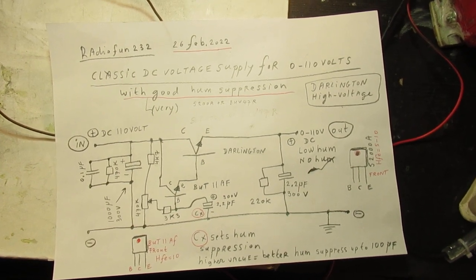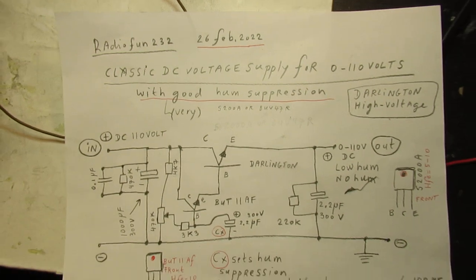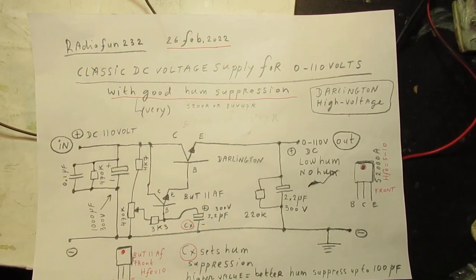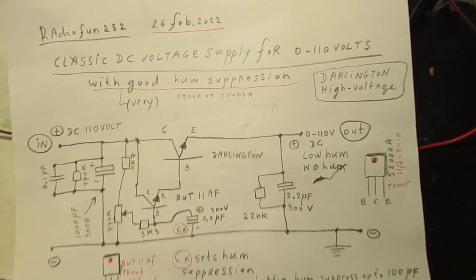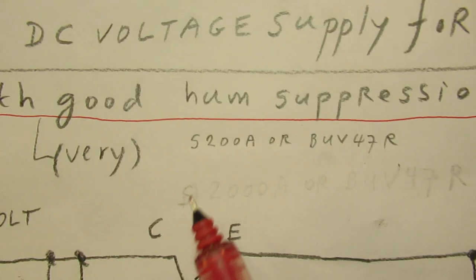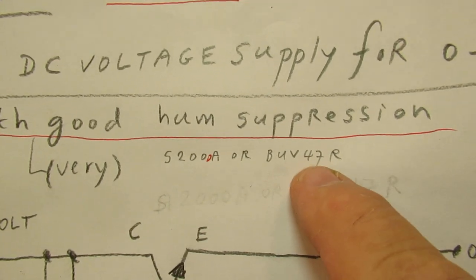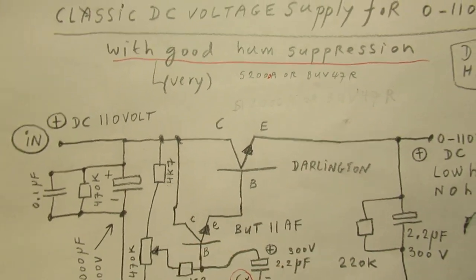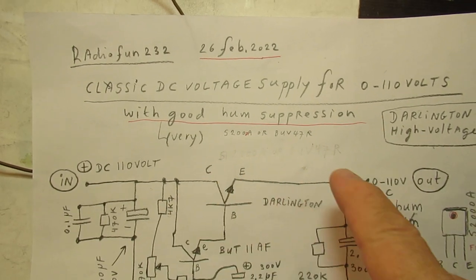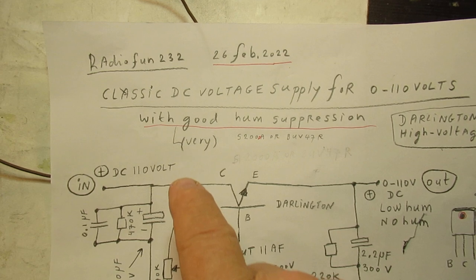I want to talk about electronics. Here is the first schematic of 26 February 2022. In this video I showed the power Darlington made with power transistors — and not only power transistors, but especially high voltage transistors. These are the tested high voltage transistors: the S2000, or the BUV47R. They are high voltage transistors and you can surely find the datasheet on the World Wide Web. Study it. You can see the maximum current it can handle, the maximum wattage power it can handle, given a combination of a certain voltage and a certain current.